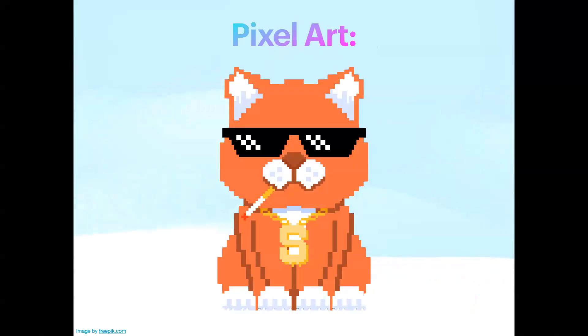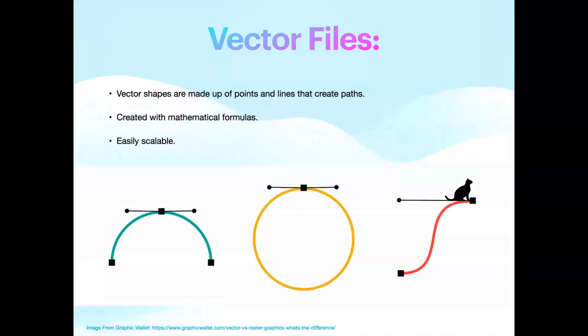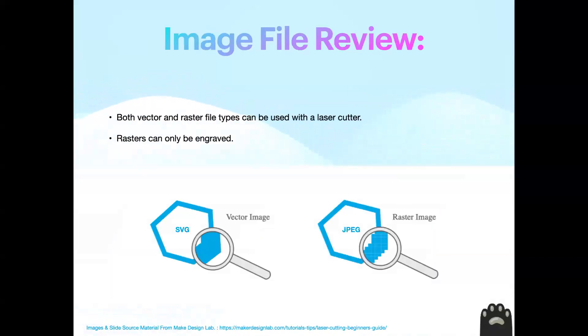It's not so boring when you put a cat with glasses on it! Rasters are pixel art — keep that in mind. Vector files are totally different. If you scale up a vector file it keeps the shape, it's clearer, sometimes smaller. It's essentially a bunch of points and lines that create paths — they're created with mathematical formulas and are very easily scalable. For a vector image you can both cut and engrave; for rasters you pretty much can only engrave.